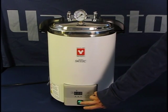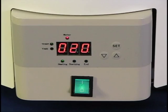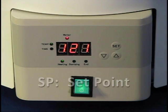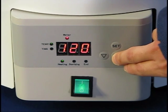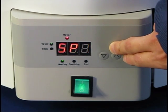When the unit is first turned on, it will display the temperature inside the chamber in degrees Celsius. Press the SET key to your target temperature. SP will flash to indicate that you can use the arrow keys to enter your set point temperature. Press the SET key again to set your sterilization time.